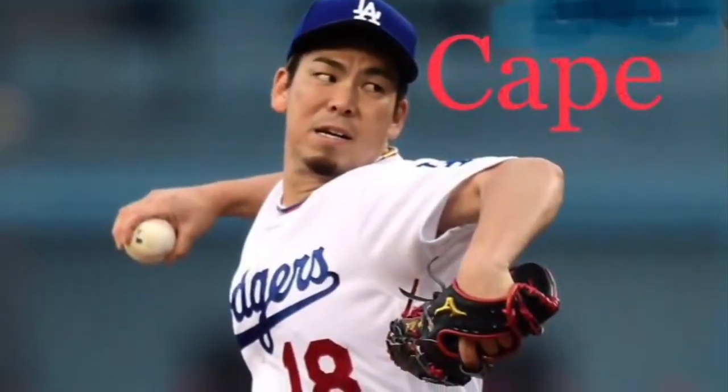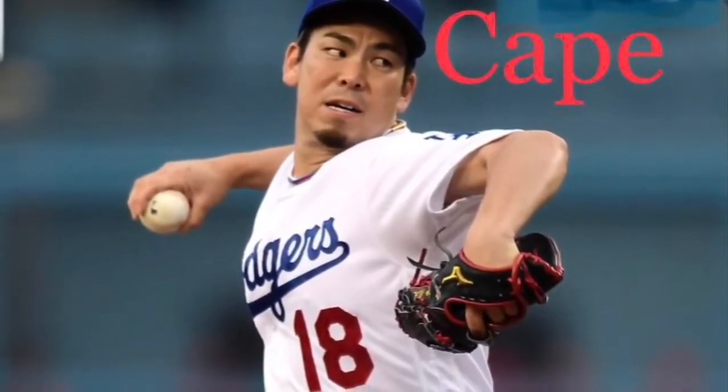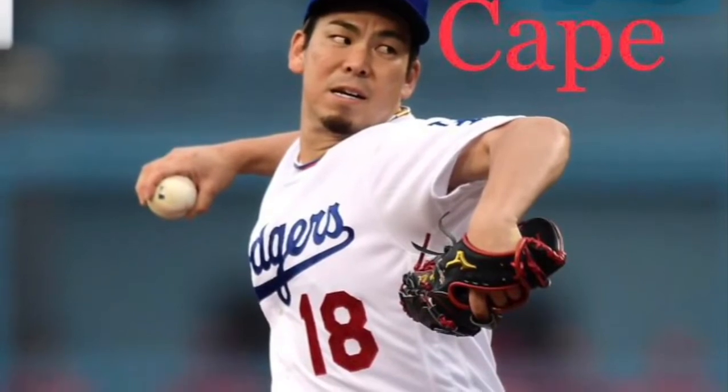Now it's time to review the steps for throwing. We're going to go over the five steps to overhand throw. First, CAPE — make sure that you're standing in a sideways position in relation to your partner, and your elbow is pointing away from your body, toward your partner.